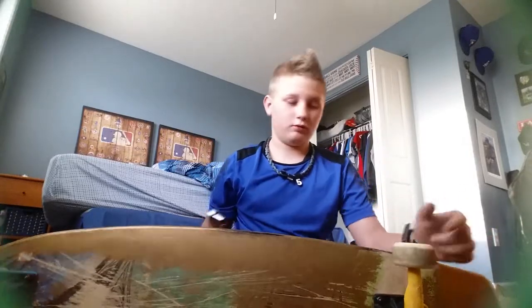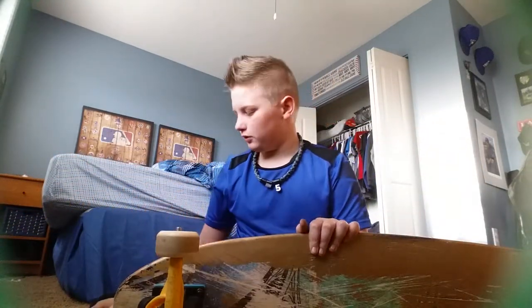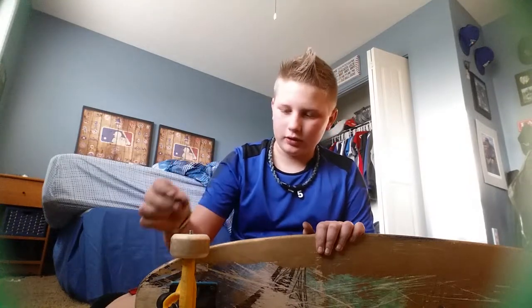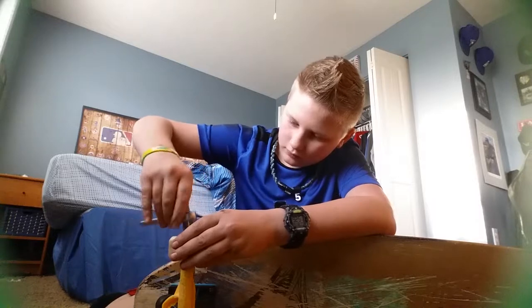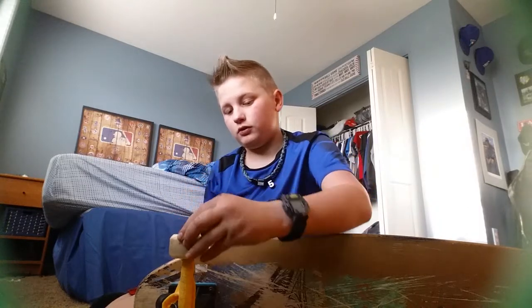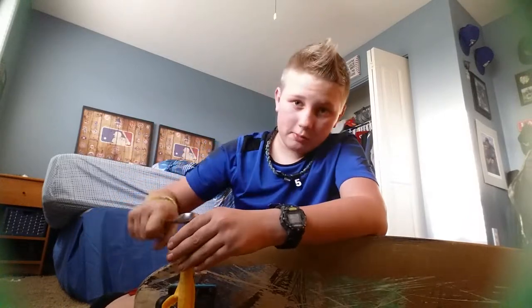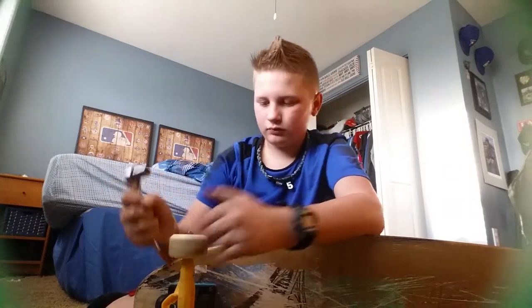I don't tighten it too much — let's spin. The bad thing about setting up your skateboard when you spin really well is you don't want to tighten your wheels too much, because if you tighten it too much, your wheels will not roll because of the screw pressing down too tightly onto the bearings. So make sure you don't do that.